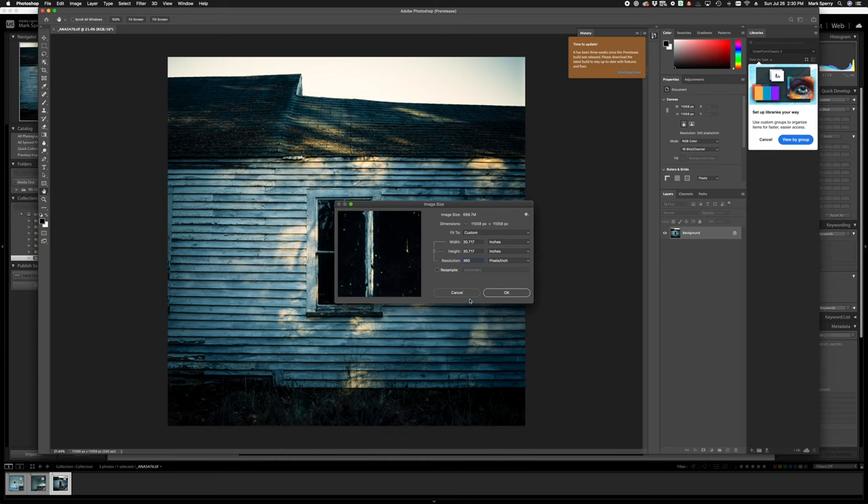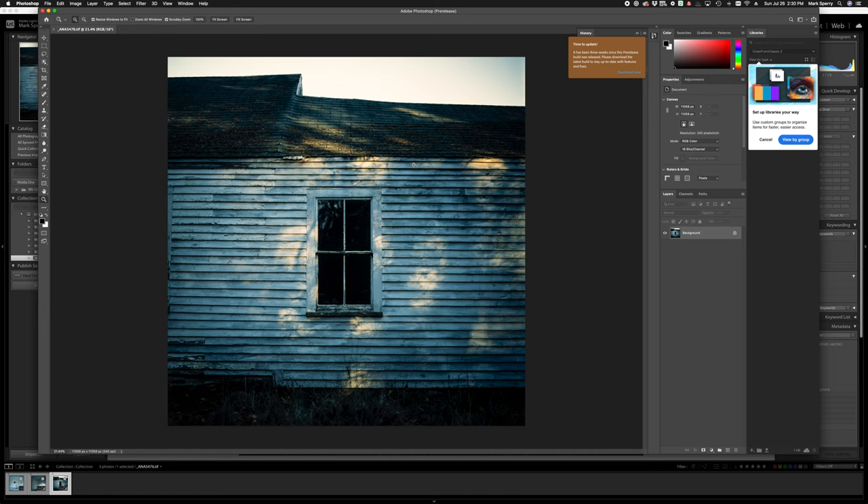My final thoughts on the Negative Supply 120 carrier: it does what it says on the tin — keeps your film flat, makes it easy to transport film through a strip or roll, and you can be incredibly efficient. I used to scan with a Nikon CoolScan 9000, a very high-end scanner. At 4,000 ppi — its maximum — a single 6x6 frame would take 10 to 20 minutes. With the Negative Supply carrier and my camera scanning rig, I can exceed that quality in just a few seconds, and I could do three or four rolls in the time the CoolScan 9000 took for a single frame.